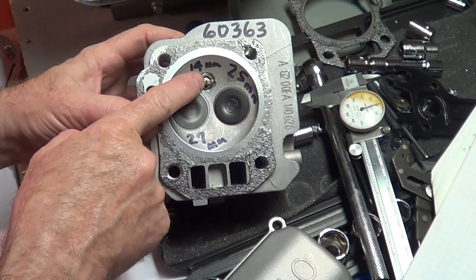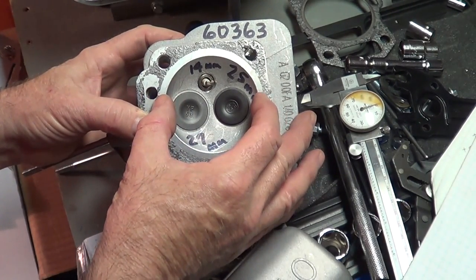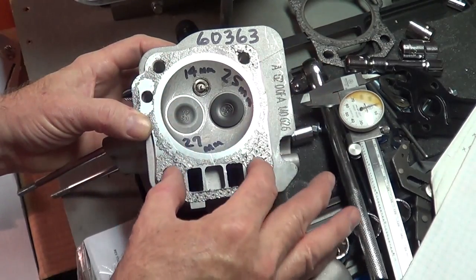Of course, it's got a 14 millimeter plug. This is a hemispherical chamber. It's a 70 millimeter bore on the piston, and the bolts on here — the head bolts.